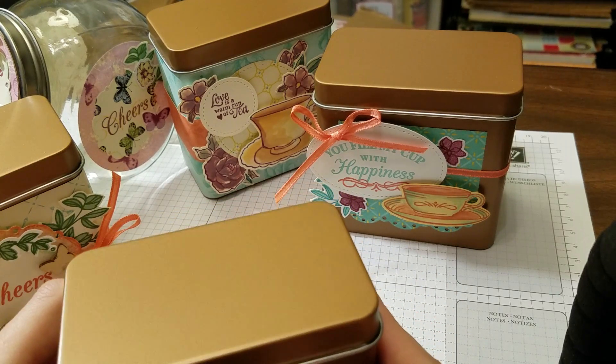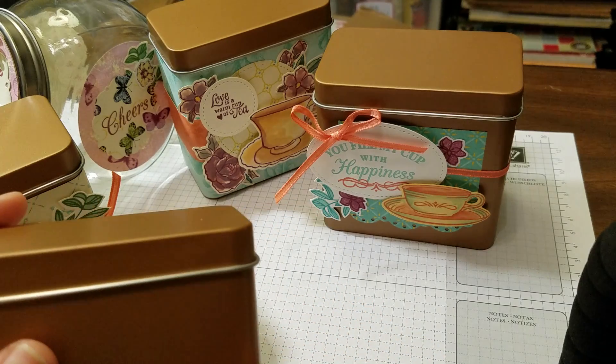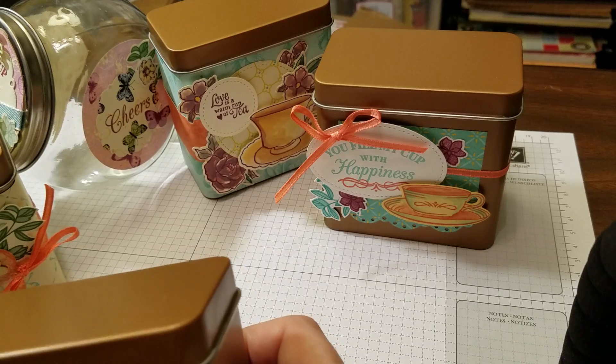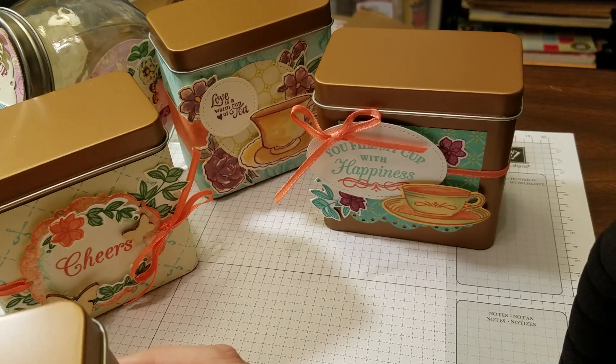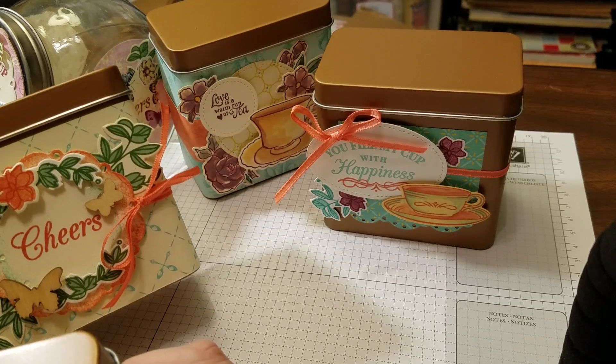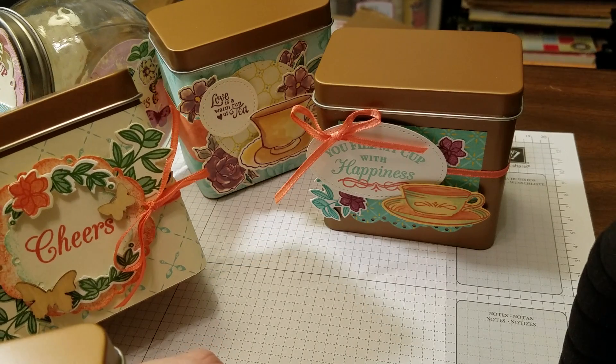Today we are talking about tea — blending your own tea and what to do with it. You've seen me stamp in some of my other videos, so you have a general idea of how to stamp. In this video, I'm not going to be stamping. I'm going to be showing you what you can do with these stamps.